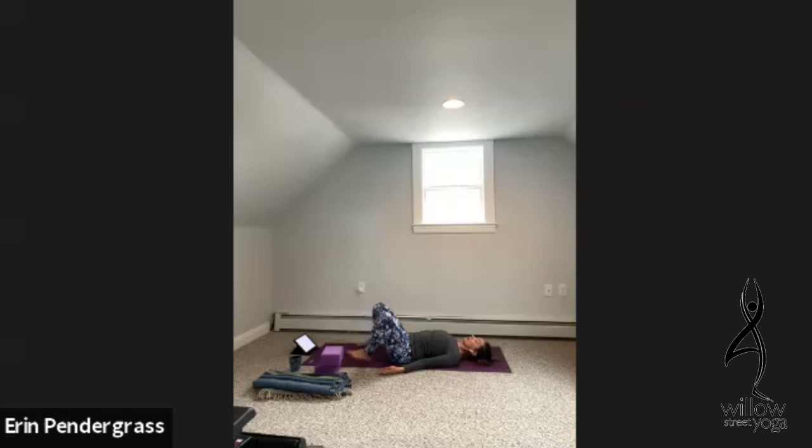Take a couple more deep full breaths here, then let your hips settle all the way back down. Either point your knees up to the ceiling or separate your feet out wide and let your knees roll in toward one another — you just did a deep external rotation, now you're doing an internal rotation. Repeat bridge pose bound angle one more time: feet together, knees open wide, big breath in, lift your hips. Breathe while holding the pose — you'll feel your glute muscles, the big muscles of your butt, activate. All the way back down, then knees up or feet wide, knees rolling in for internal rotation.